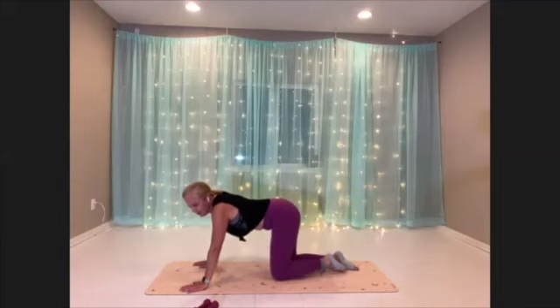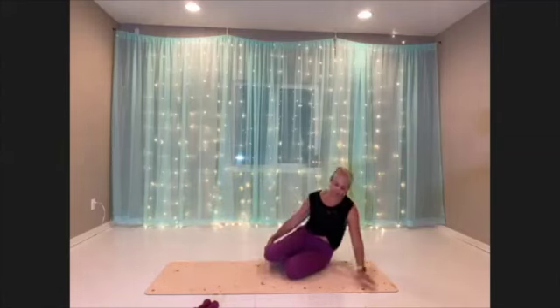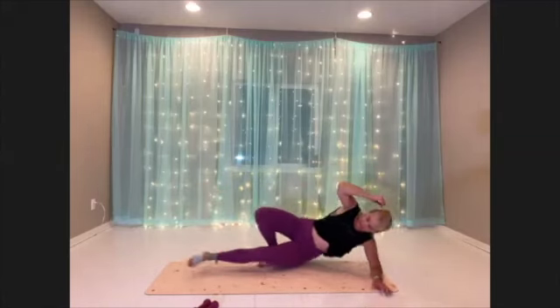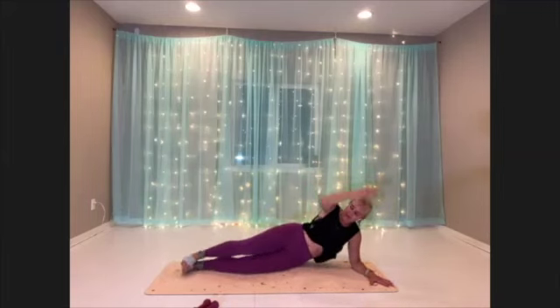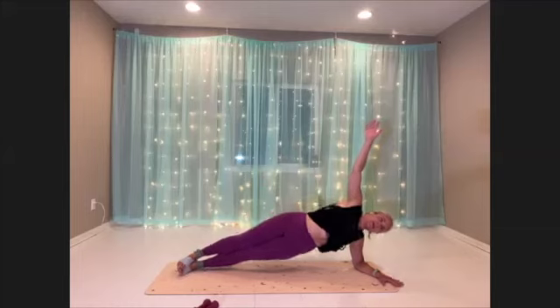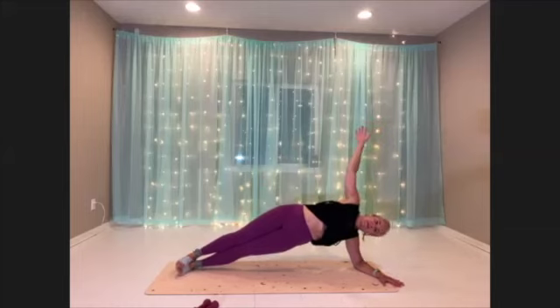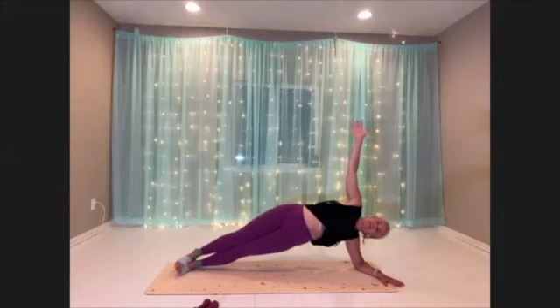Great. Okay, final round for hip dips — finding that nice alignment. Connect to the mat, elevate, and here we go. Final round of these — they're so good for us, getting those side body muscles nice and strong.